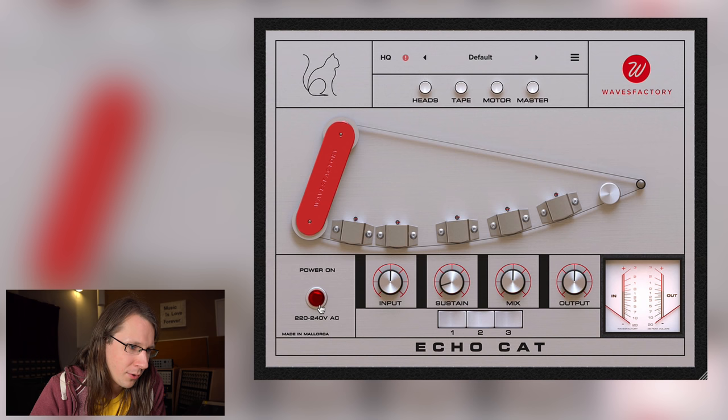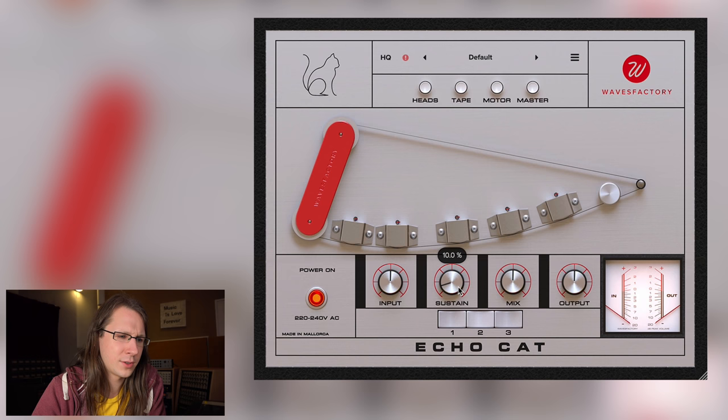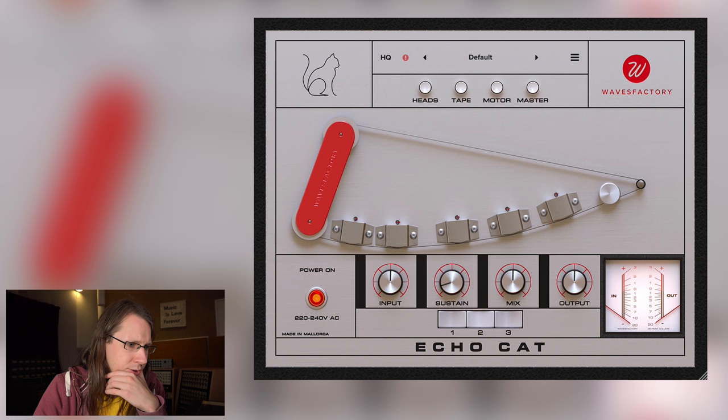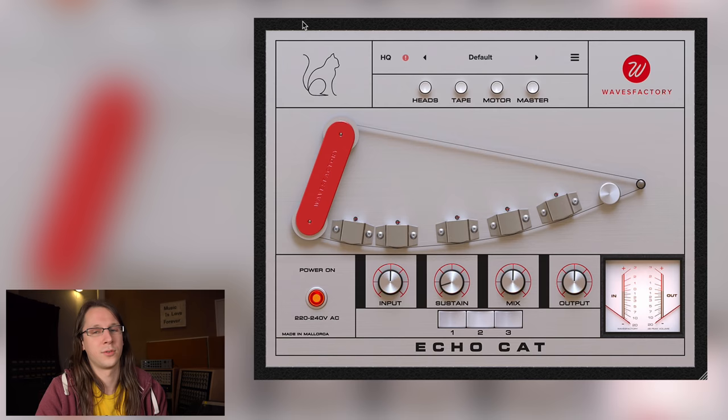Power on/off is the bypass, which is cool to hide the bypass in a power switch. Controls are: input, sustain, mix, output. Sustain I think is feedback. These appear to be tape heads — the tape rolls through, with three read heads and one erase head, because you need to erase the tape before you can write to it again. There are head settings, tape settings, and motor settings. There's also some leather padding around it — though I'm missing the hinges to close the lid.